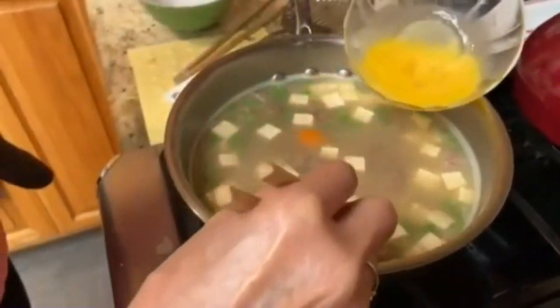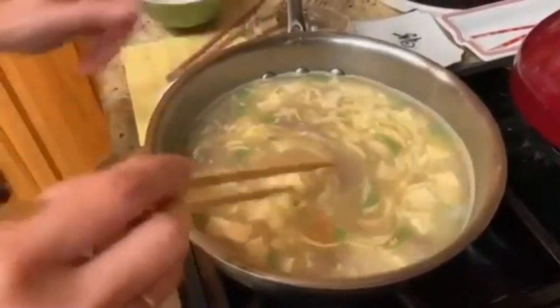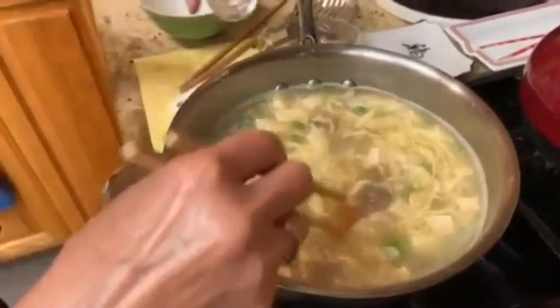Now we'll drizzle in the beaten egg, stirring gently and slowly to allow the egg to cook or bloom. This is a technique for making egg flower soup. Now you add some rice wine, some white pepper, and some salt if needed.